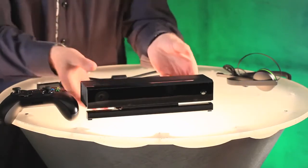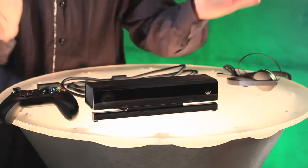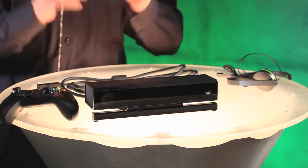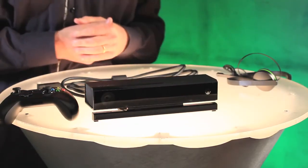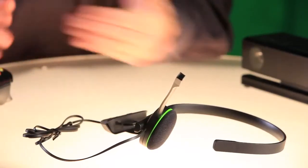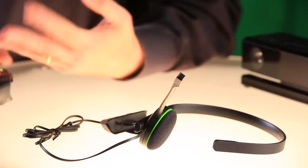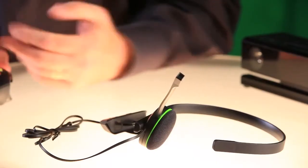Next we have the Kinect sensor, which has improved gesture and voice control, a greater field of view so it will work in almost any room, and 1080p video for Skype. Both the Day One and standard editions of the console include this mono-chat headset, with improved comfort, inline audio controls, and improved audio quality for in-game chat.